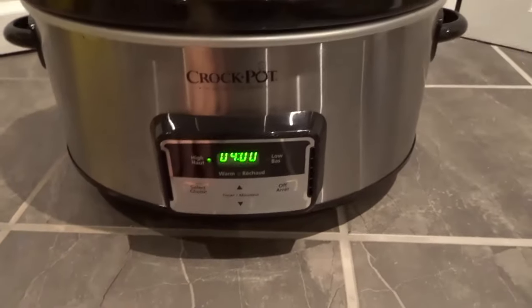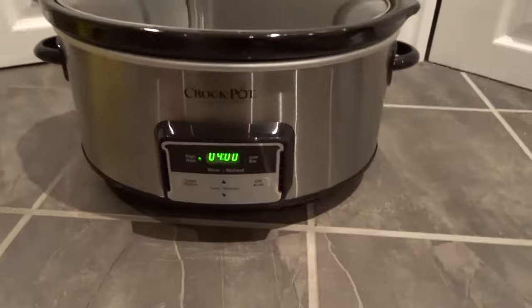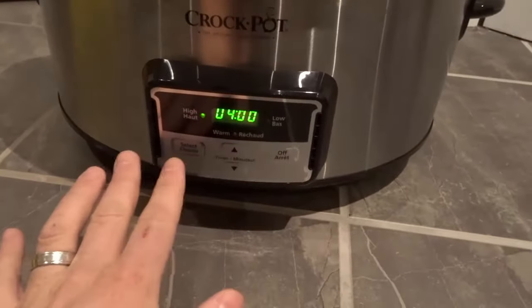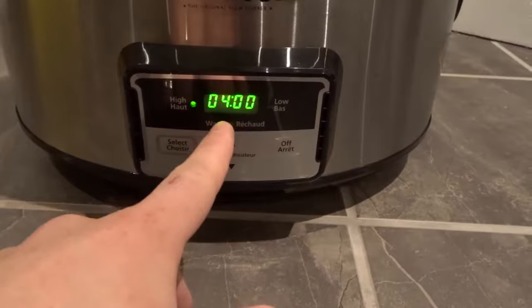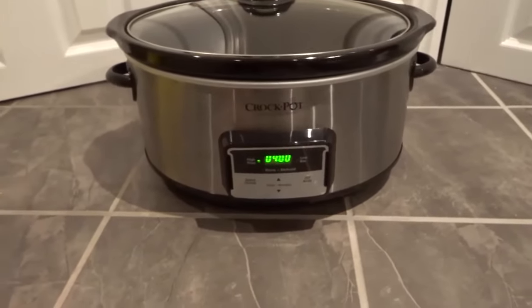It's really simple. You obviously want to look for potentially a start button — on some slow cookers there might be a start button. On this one, as you can see, there is not. So now that I've selected it, it is on a high temperature and it is going to be cooking for four hours. Obviously, you would make sure you have your food in there.